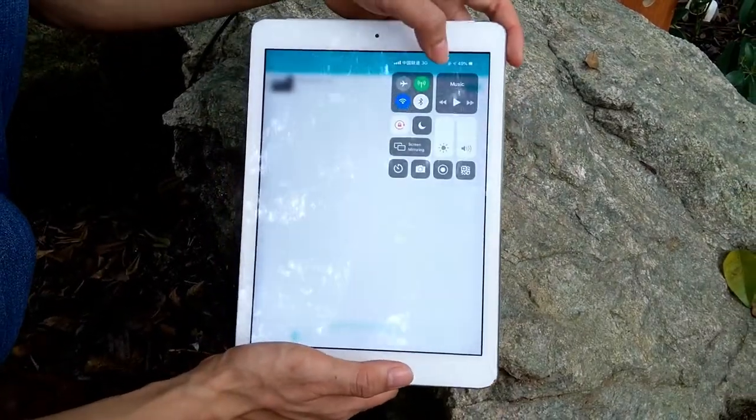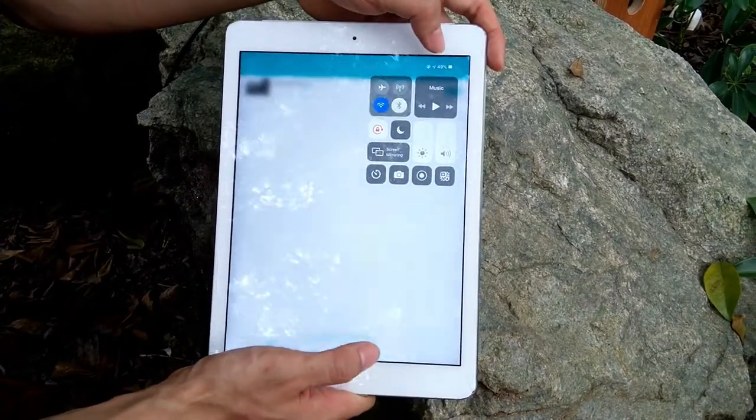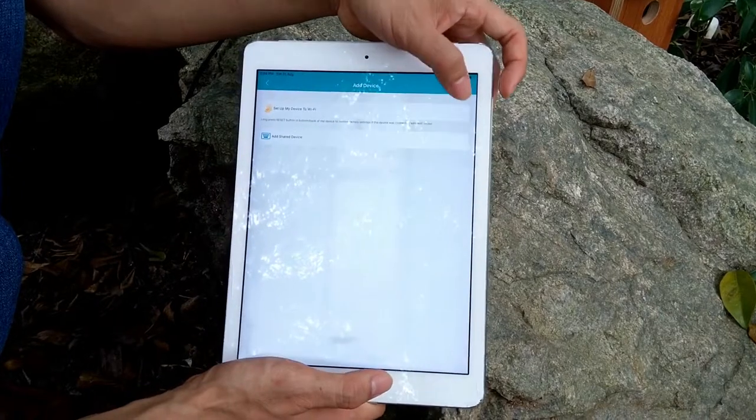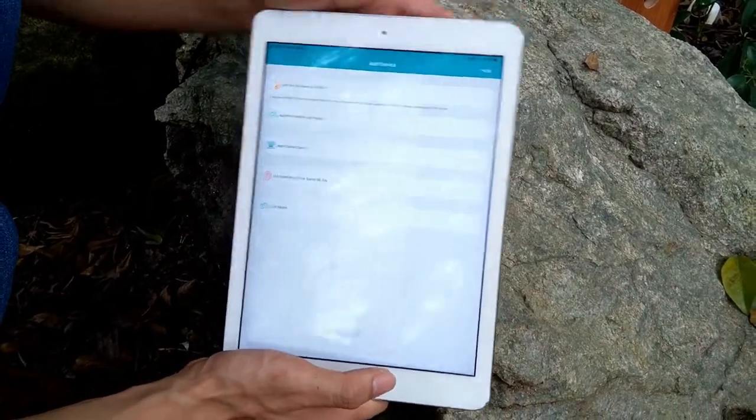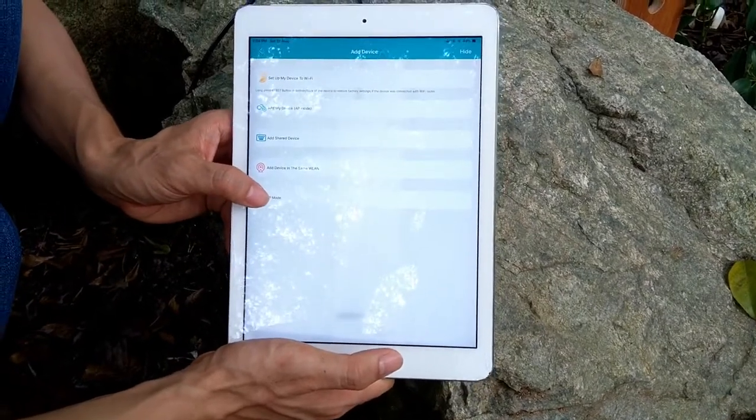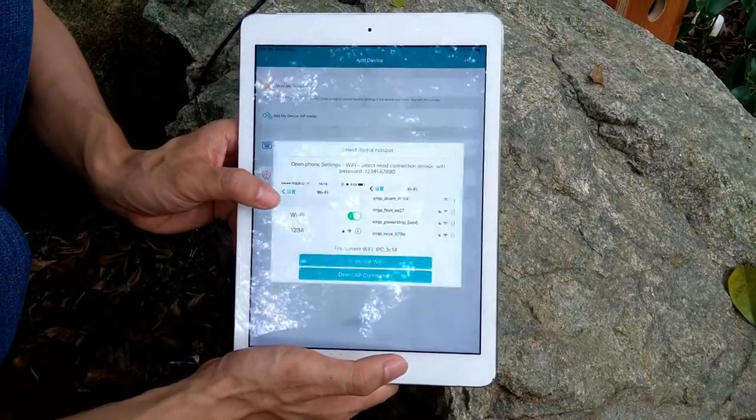It's better to turn off the mobile data on your device first. Then click the app button and click More. Now we find the last option — AP mode. It will allow us to connect to the camera's internal Wi-Fi and receive the video.